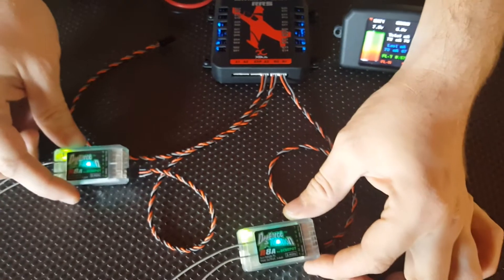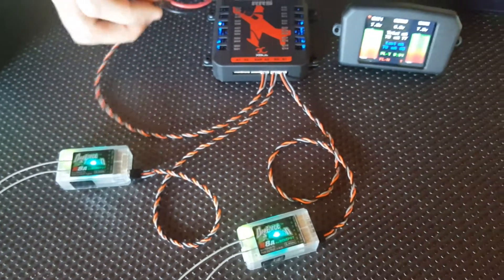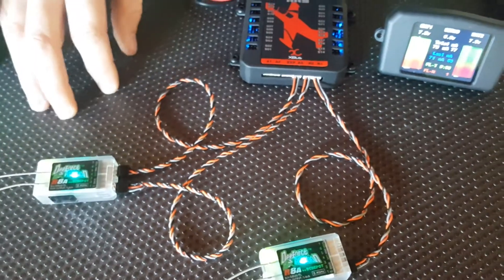We've already bound our two D-Force Aviation receivers here — they'll work with JR as well. All we need to do is get the cable from A3 and plug it into the battery sense port, ensuring our polarity is correct.